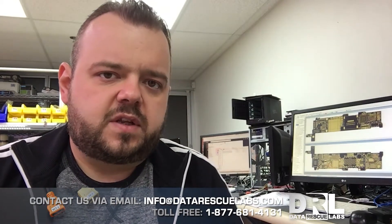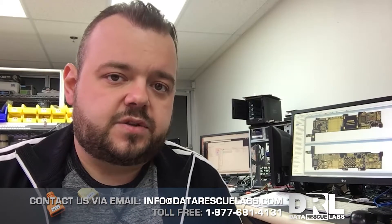We were able to recover the data and the customer is fairly happy — he got his data. Anyways, let's get on and look at the board under the microscope.